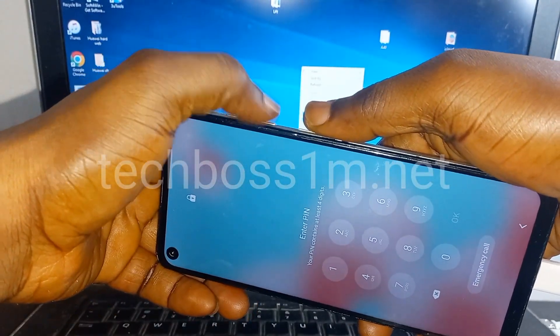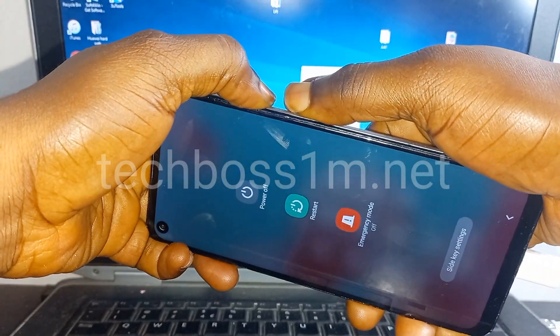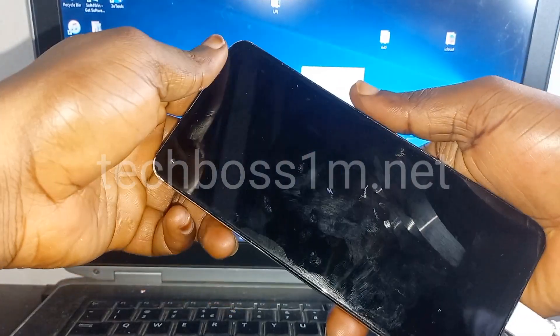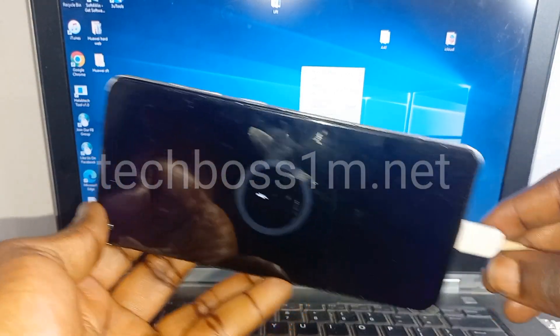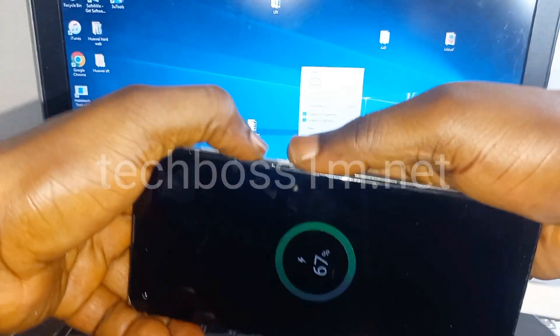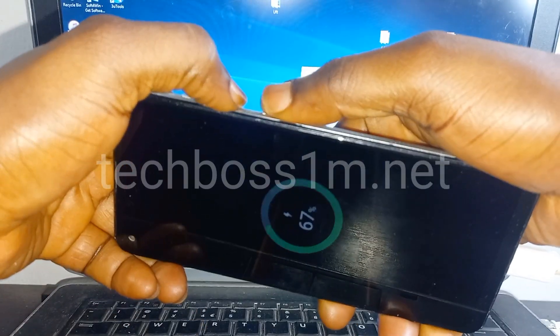Press and hold on the down volume plus the power button again. Now press and hold on the up volume plus the power button, then hold on the up volume. Press and hold on the down volume plus the power button again.